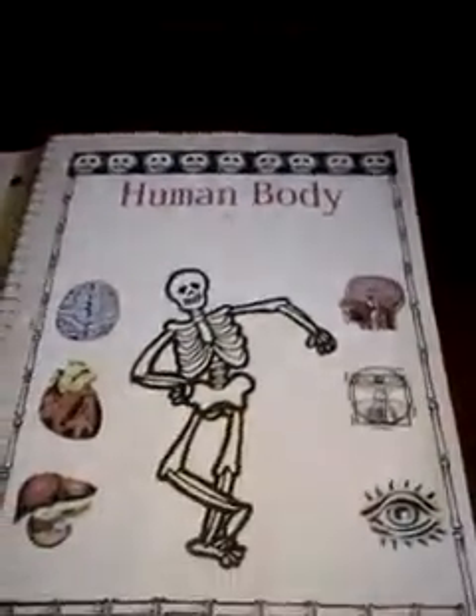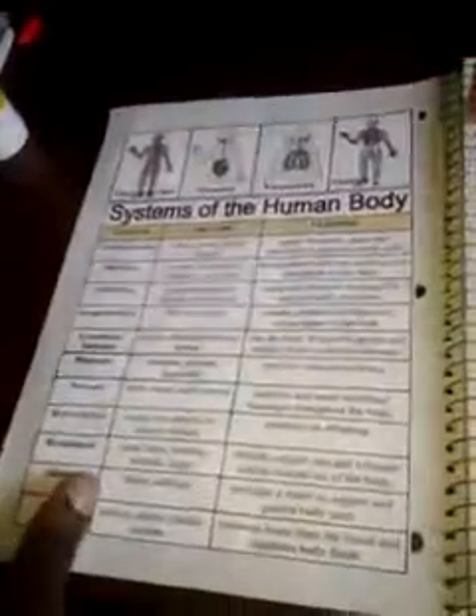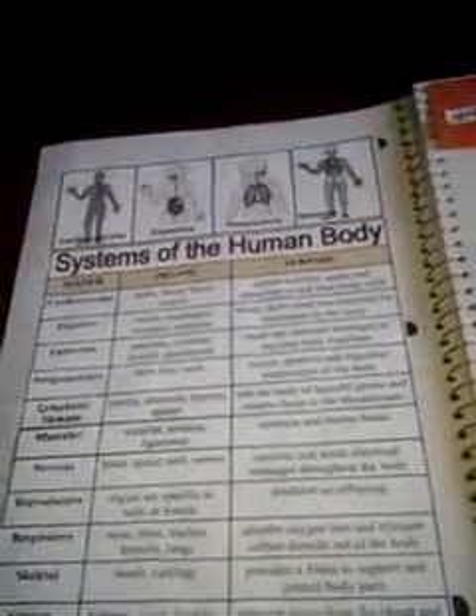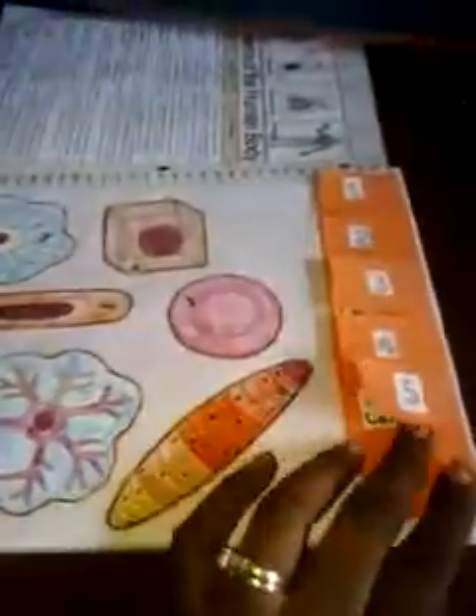On this page we have the very beginning of the unit, which is the human body. On this side we have a layout of all the major body systems, what the organs are in those systems, and the purpose of those systems. This page is the cells — the different cells — and she has them labeled.